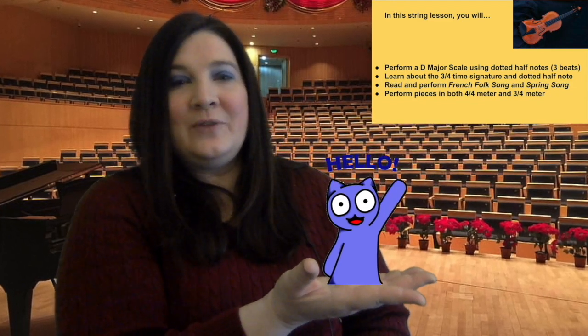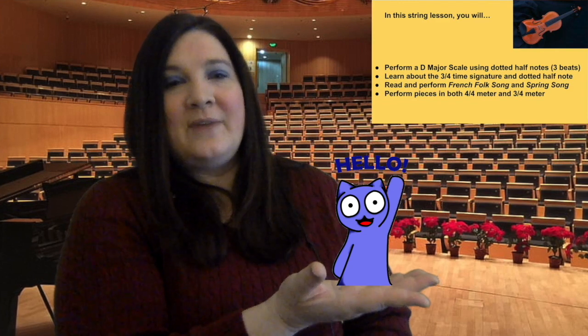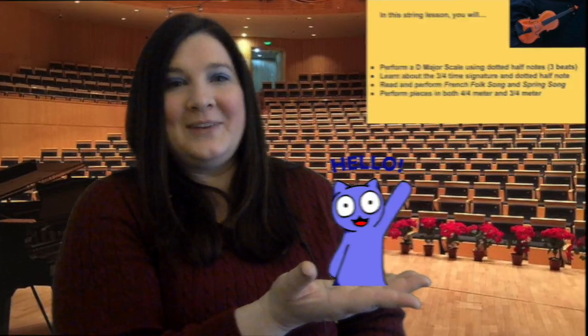Remember, if you play the violin or viola you want to make sure that you're reading the correct music for your lesson today. Violas, make sure you're looking at your alto clef part, and violins, you want to make sure you're looking at your treble clef part. I hope you have fun with your lesson today.